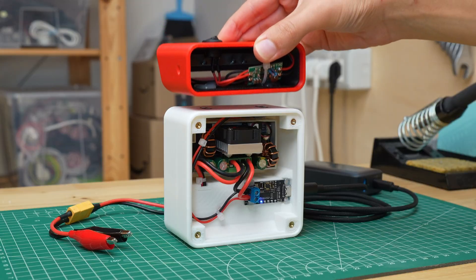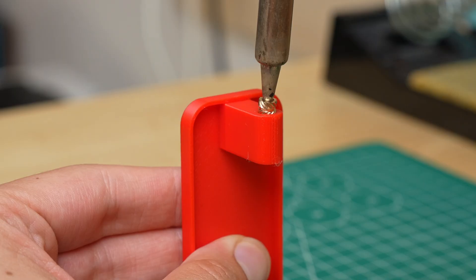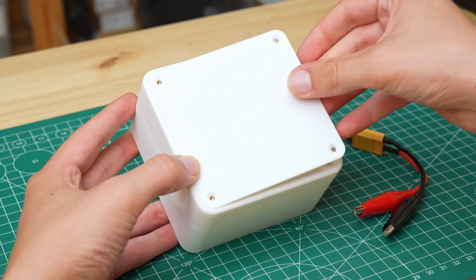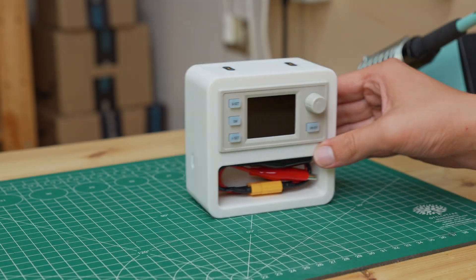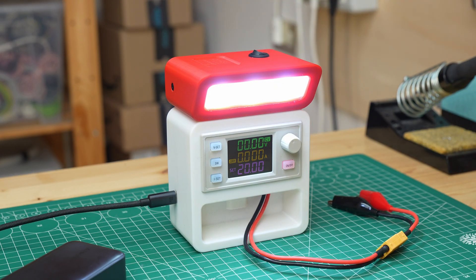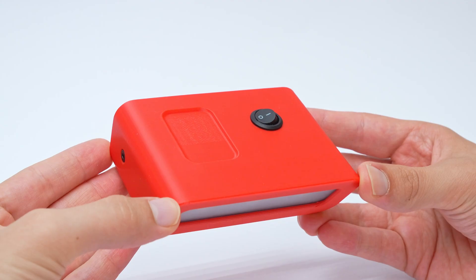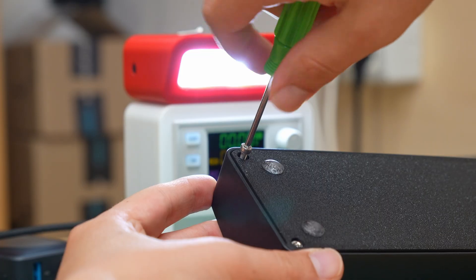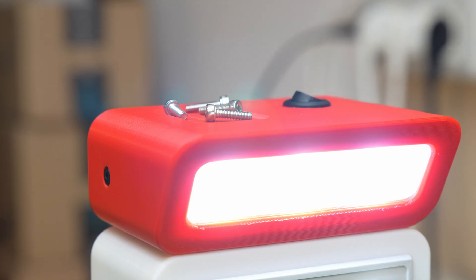Now that the lamp was ready I could close the rear panel, using two threaded inserts and M3 screws. Using M3 screws I also closed the rear panel of the power supply. Our power supply is completed and the lamp works perfectly. As a bonus the lamp also has a space to place screws when we disassemble something — for those who, like me, lose them every single time.